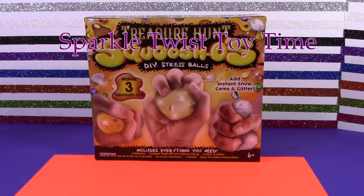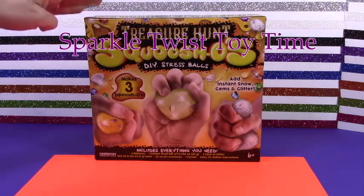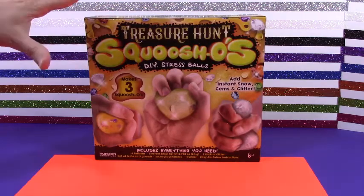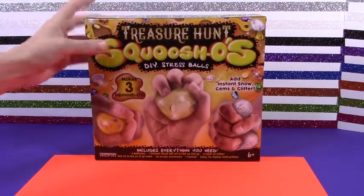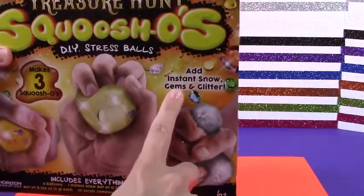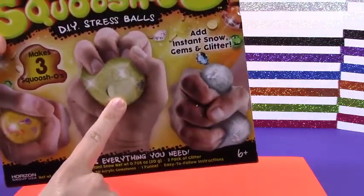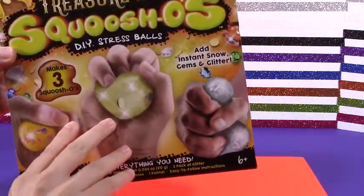Hey Sparkle fans! Welcome to another episode of Sparkle Twist Toy Time, and today we have more of these Squashos, the DIY stress balls, but we're doing the treasure hunt. I can't wait. It has instant snow, gems, and glitter, so we get to do little treasure hunt ones. They look so cool. I'm just super excited. It looks so sparkly.